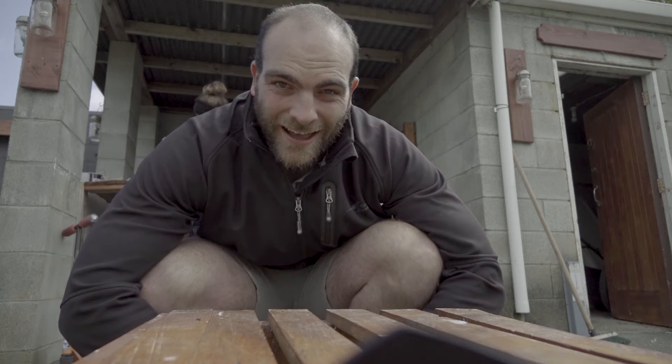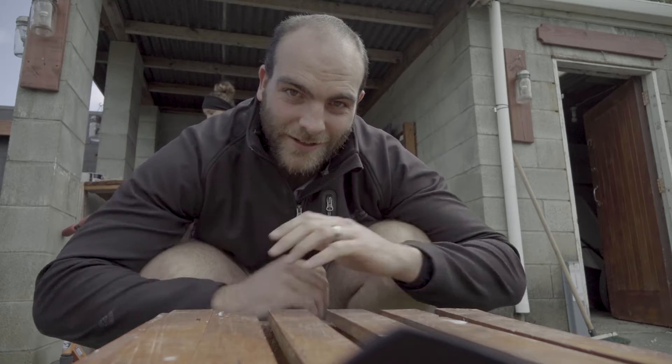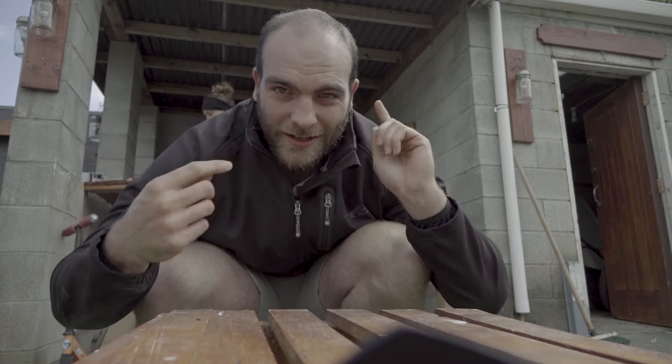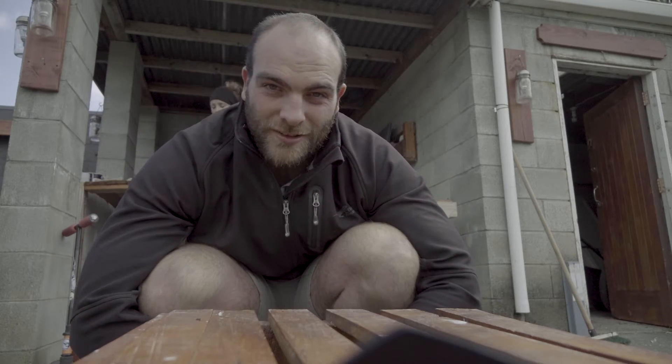We've been at it now for an hour and I'm not even finished with the first one, so I massively underestimated how much time these things take. Elaine and I are switching roles — I'm gonna move on to the handles and she's gonna move on to the boards — and we'll see how we go.